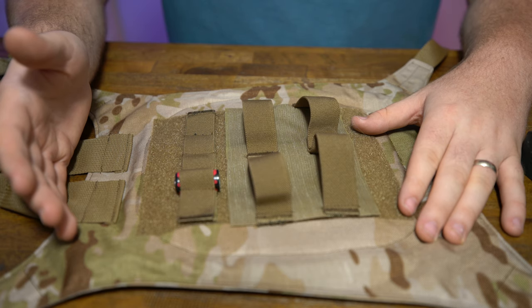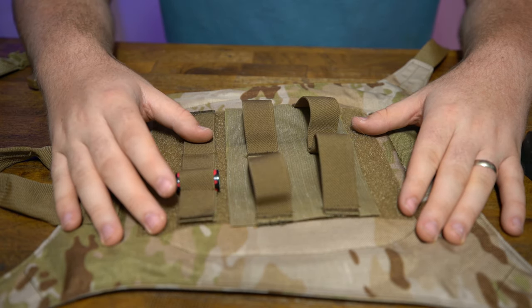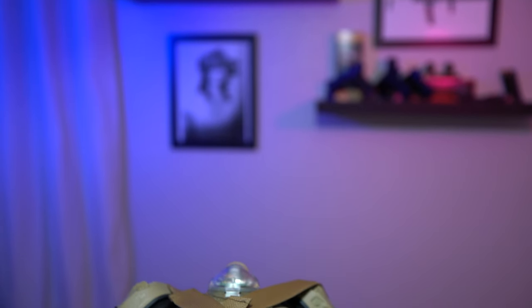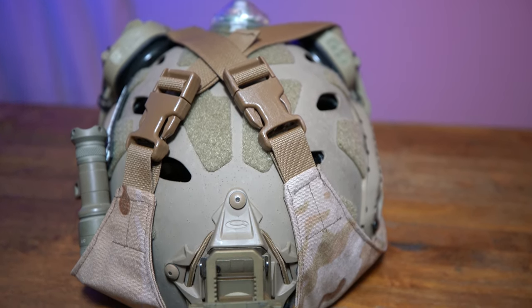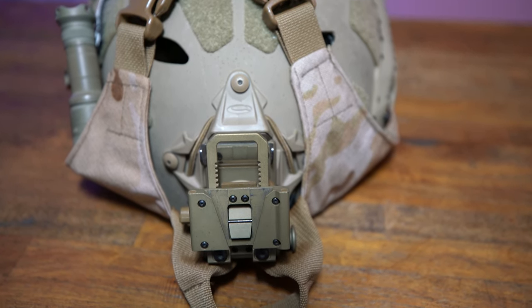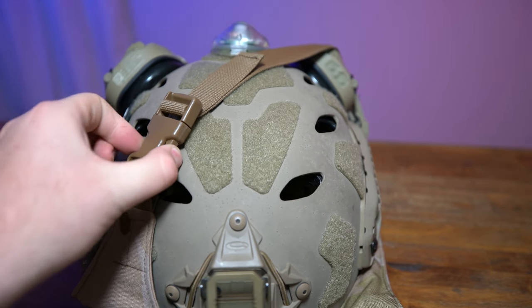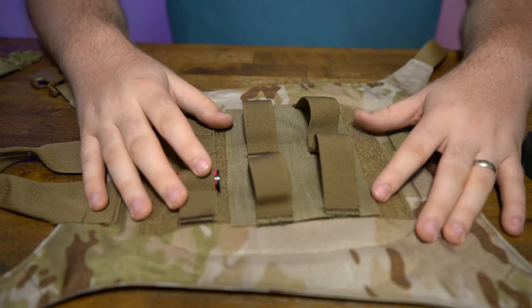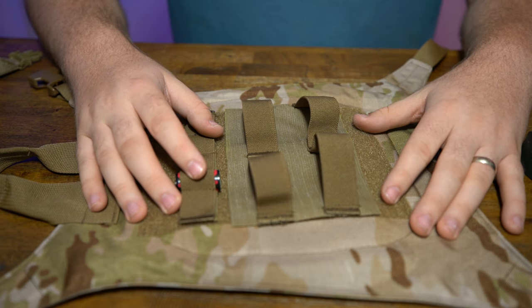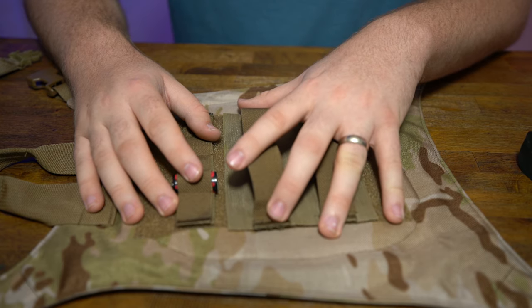As you guys know from my suppressor review videos, I'm not really a subscriber to the one-thing-does-everything-great philosophy. The Nod's Nest does a really good job at portability and stowability. But I will say that if I'm taking cross-country flights, I would probably go ahead and put it in a Pelican, because what-ifs are not really good with night vision. But what the Nod's Nest does really well is for going to the range or hunting — a short day trip or weekend trip. I don't want to bust out two Pelican cases from my garage; I'll pull out the Nod's Nest. It's also really good for shelf organization.